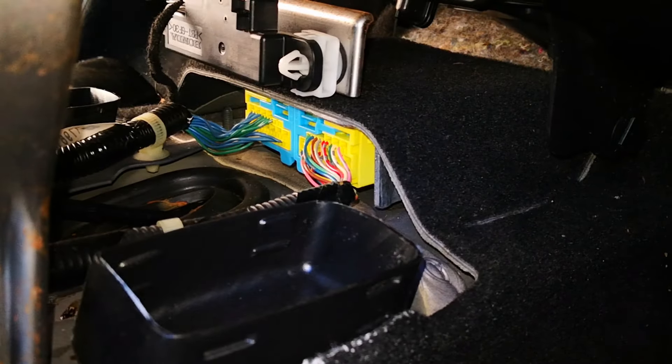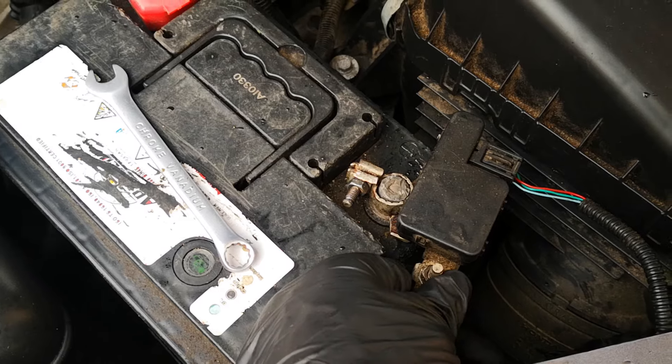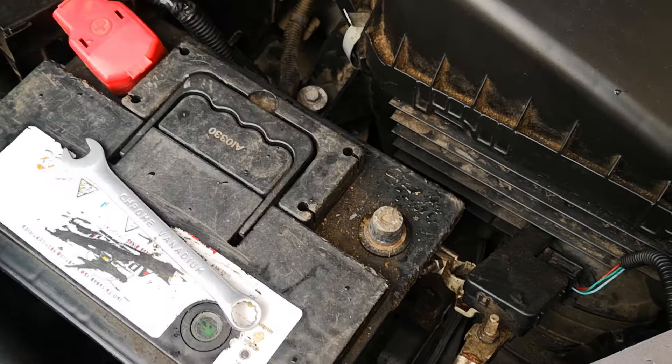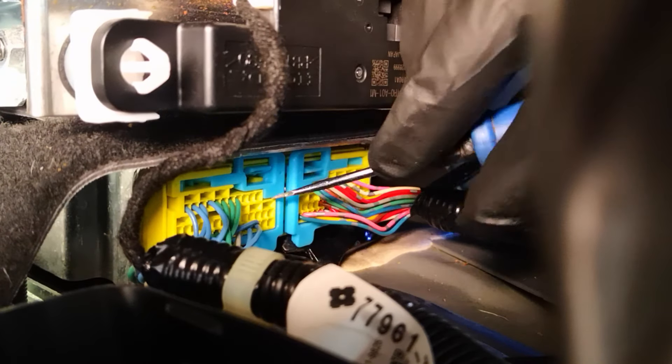Before we disconnect the connectors, we'll disable the SRS system. Just take off the negative terminal of the battery, make sure you tuck that away, and then wait at least three minutes.